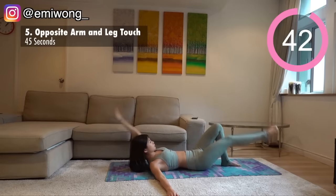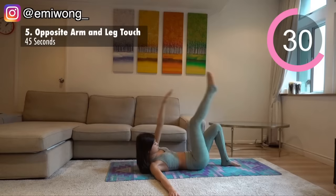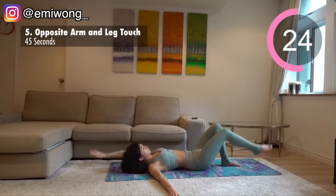Fifth is opposite arm and leg touch. Similar to the last exercise, this time we're keeping both our arm and leg straight. Squeeze your abs as if someone is punching your belly to the floor. Lift your arm and opposite leg up, tap your ankle, then come back down while keeping both your head, arm, and leg off the ground to maintain the tension in the abs. Three, two, one, switch.